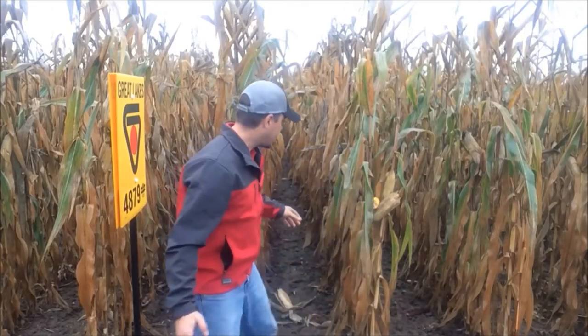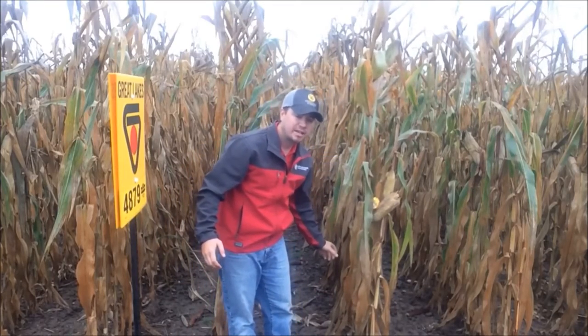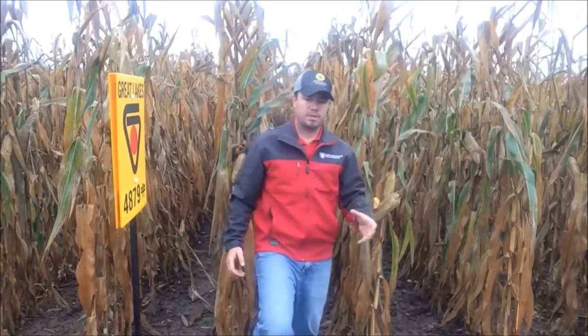So when you're looking at a Great Lakes Hybrids plot, what should you be evaluating? I'll go through a couple of key things that I like to evaluate as I walk through a plot. First thing, I always like to look at stock quality. Are we seeing any lodging with any of the stocks? Are you able to pinch together any of the bottom nodes? How is the stock quality with this hybrid?